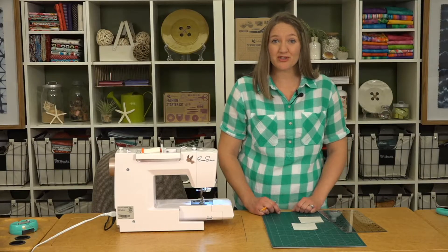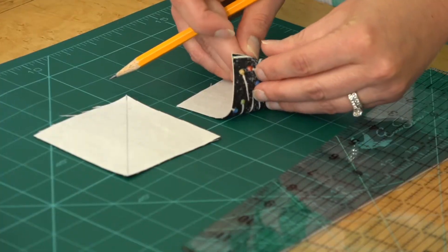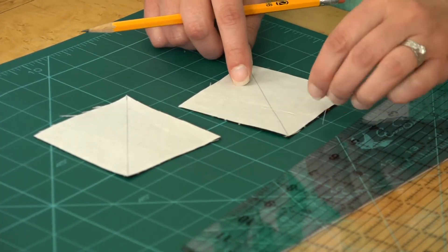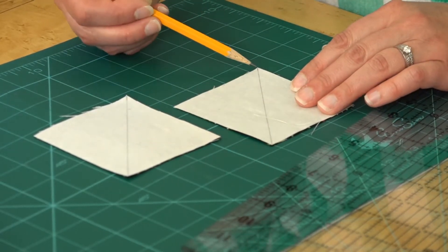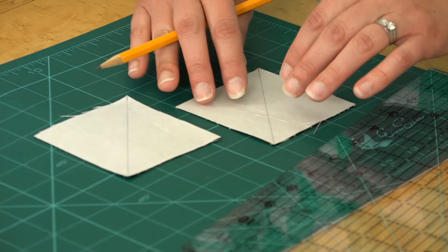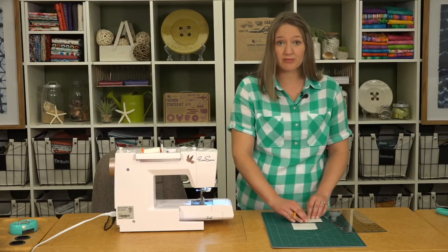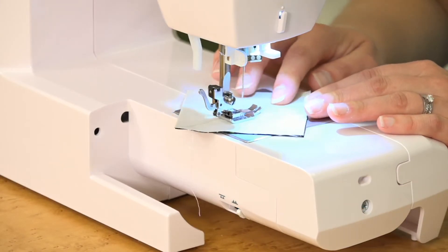First we're going to make some triangle squares. We're layering our three and one-eighth inch squares right sides together with the lighter one on top because we're going to mark a line from corner to corner. If you don't want that to shift, you can put a piece of sandpaper under — that helps your fabric from stretching. We're going to sew a quarter inch on either side of this marked line.